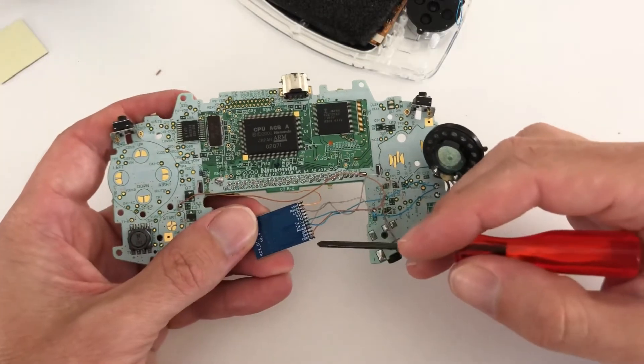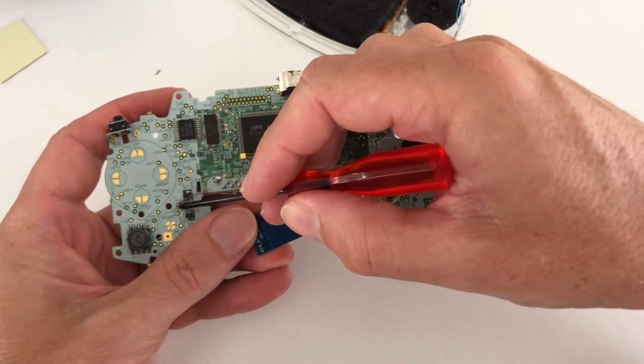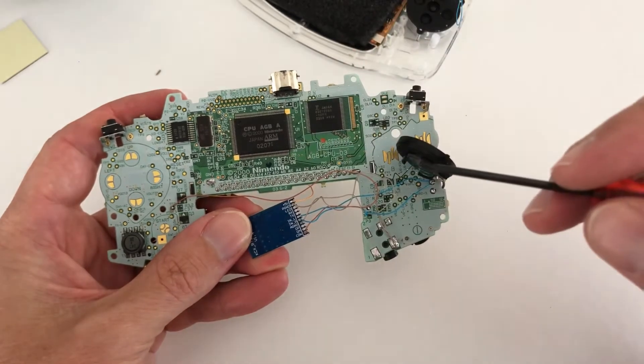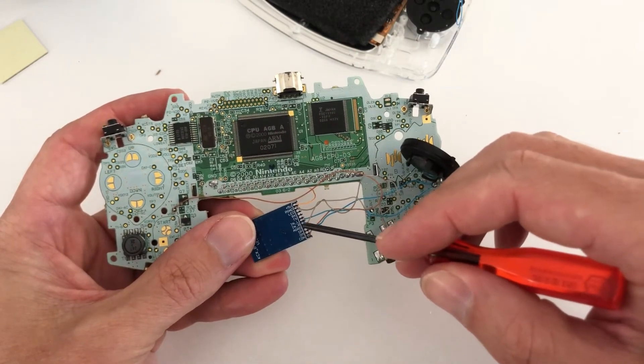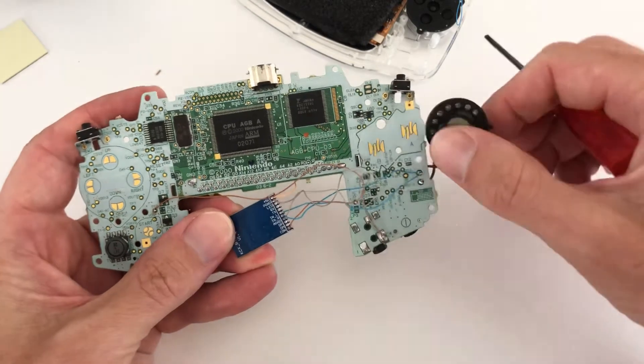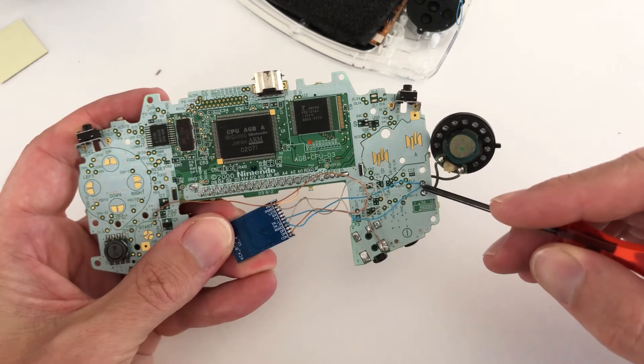The first solder point is from the circuit board CON to TP2 on the Gameboy Advance PCB. The next solder points on the Bluetooth circuit are IN R and IN L, soldered to the top speaker connection on the PCB.